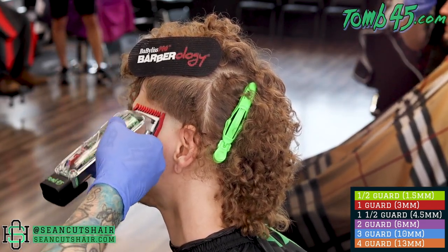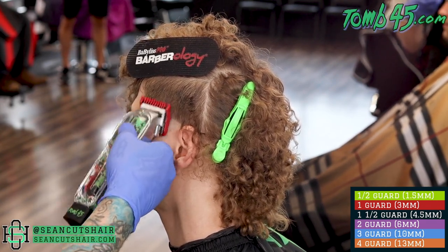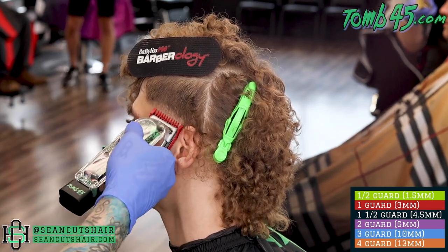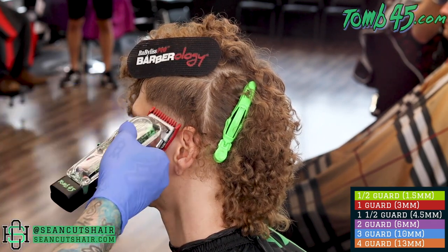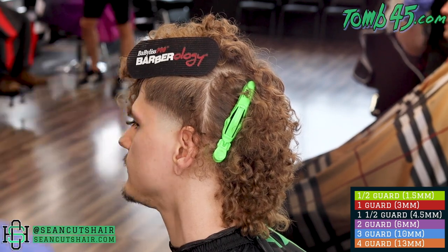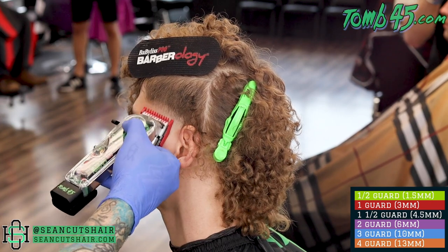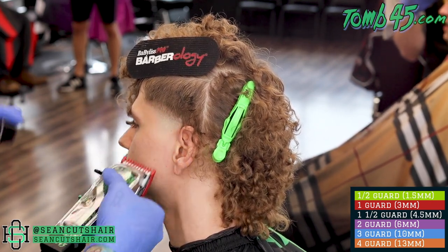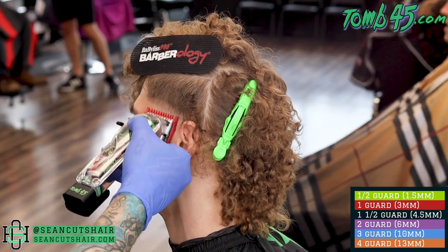Next we're going to come in with our one guard all the way open, go up another half inch to three quarters of an inch, making another guideline. Then we can start to work that line out from the bottom. After we establish the guideline, we'll immediately come in with the one guard all the way closed. We're going to go almost up to that initial guideline — that should leave a line left behind that will come out with the half guard, and we'll be done with these two sections.